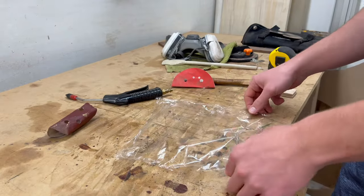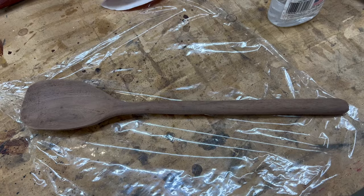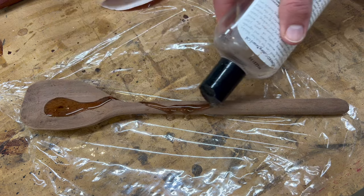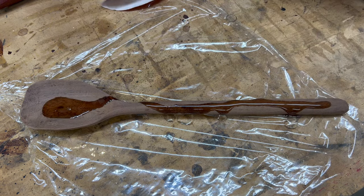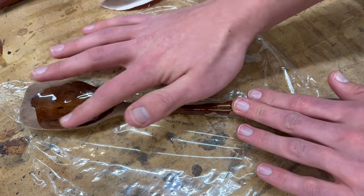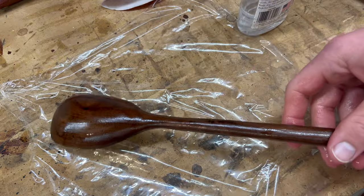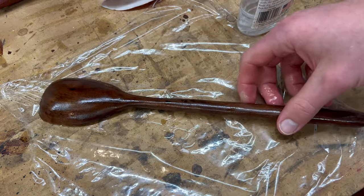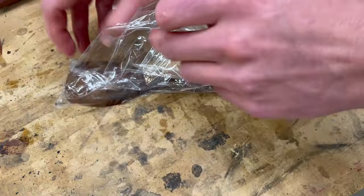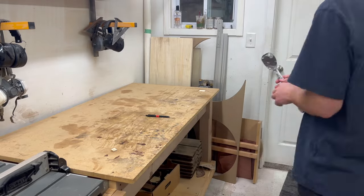I like to put plastic wrap down. As you can see, my table is really dirty and there's lots of stains on it, so by putting plastic wrap down it keeps the mineral oil from touching the table and also lets the spoon absorb more — that's why I do that. You really just want to lather that spoon up with mineral oil. Get it everywhere, don't be shy with it — it'll soak up a lot. Then just wrap it up, set it off to the side and let it sit overnight.